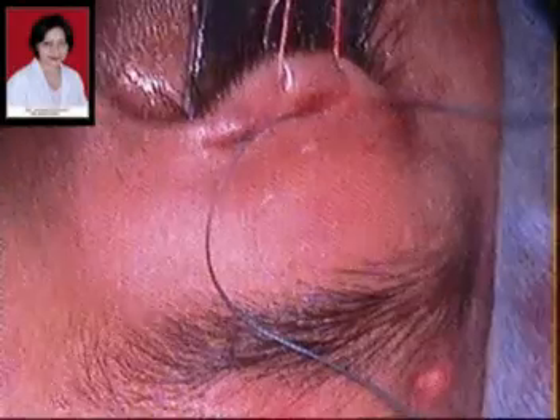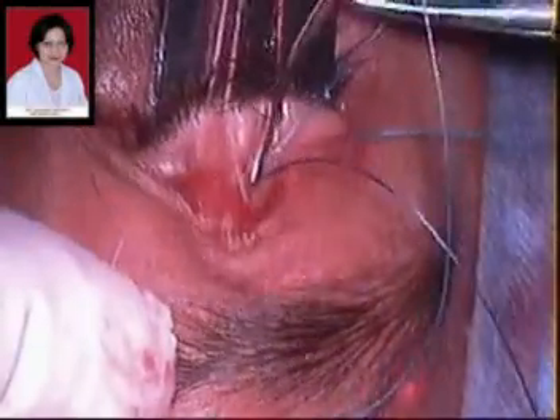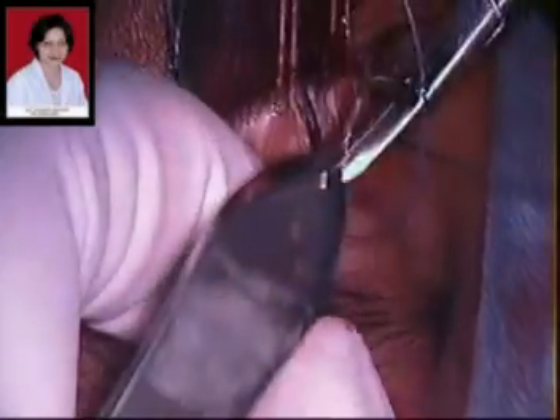We then pass the 4-0 ethibond suture through the lid incisions at the level of the tarsal plate. The correct depth is crucial because placing it too deep or too superficial can result in entropion or ectropion. After passing through the lid incisions, this suture is then passed into the suprabrow incision below the orbicularis muscle, and the suture track should be visible while passing it to ensure it is not too deep or too superficial.